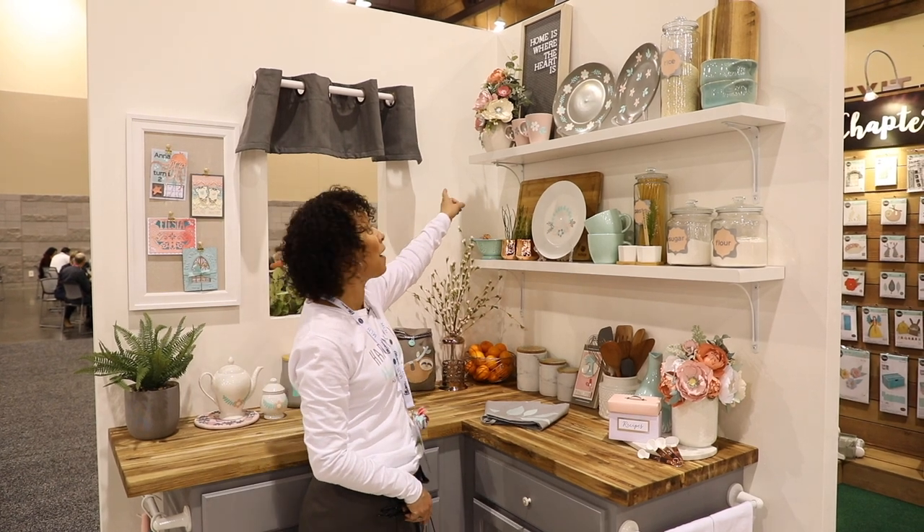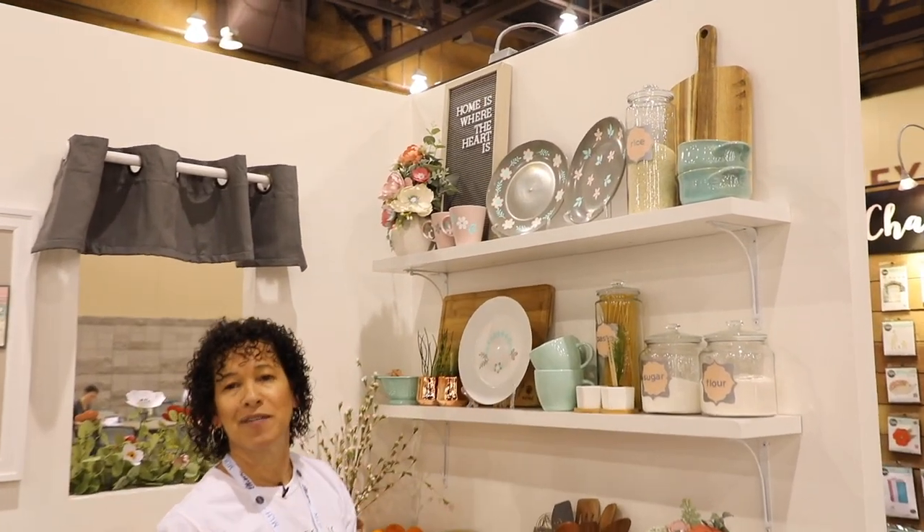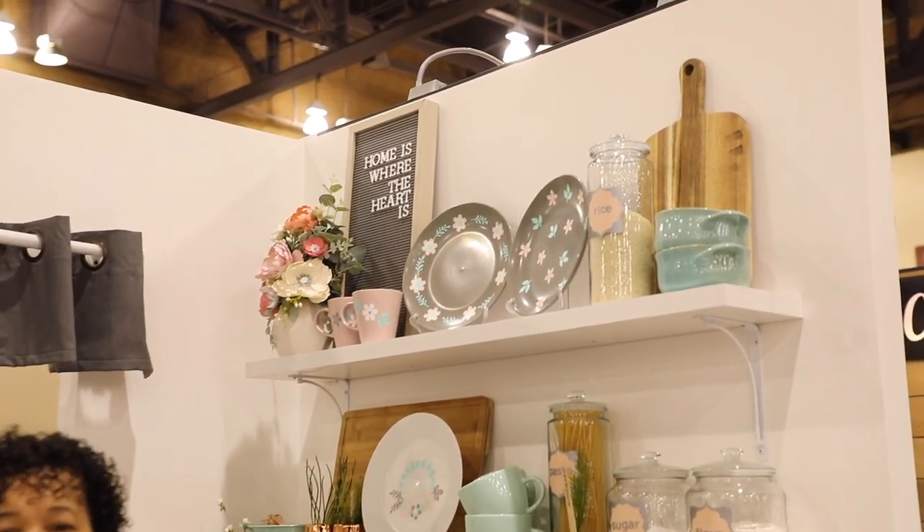Up here we've done some more flowers, more stenciling, and it makes your kitchen a lot more fun to create, cook, and enjoy your dinner.